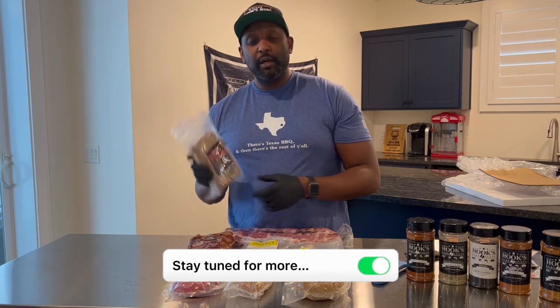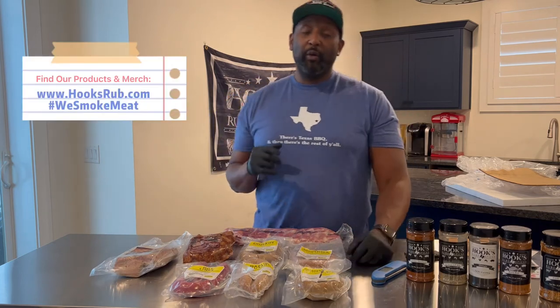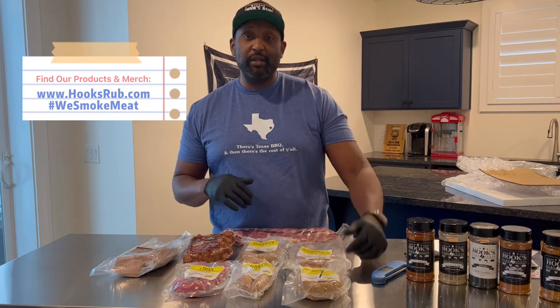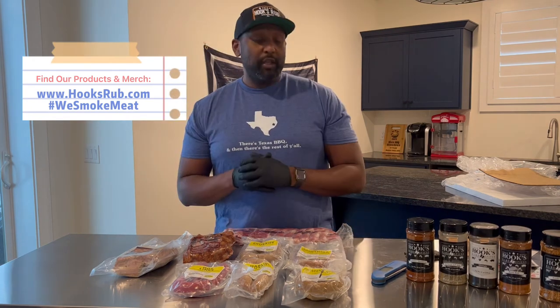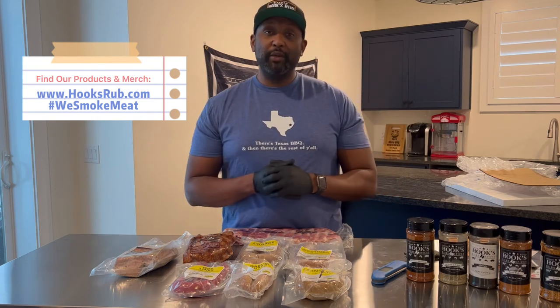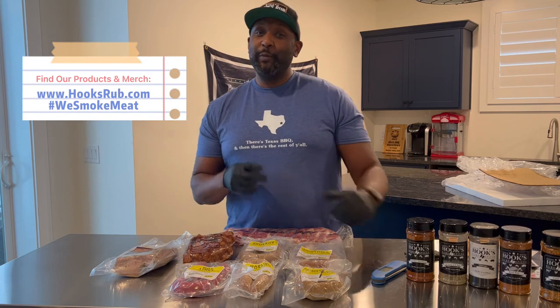Stay tuned for me cooking up and sharing more content on this goodness. Thank y'all, have a great day. Remember, go to our website www.hookshrub.com — you can get some merch like these dope t-shirts and this hat. You can also get some of our delicious award-winning barbecue seasonings. Thank y'all once again — hashtag we smoke, we peace baby.